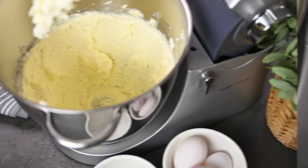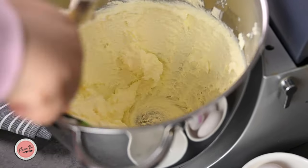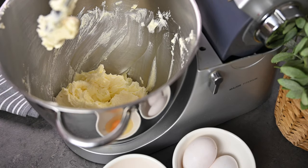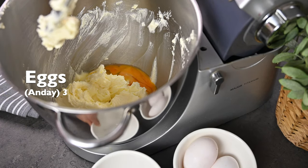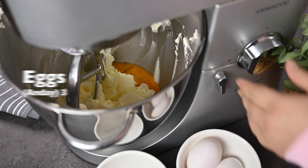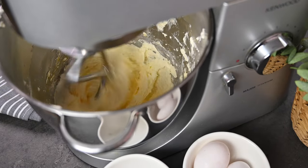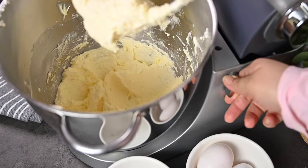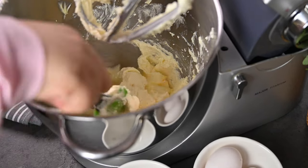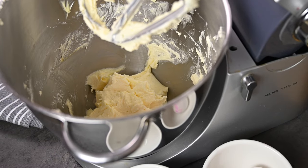After three or four minutes of beating it would look like this — the color has changed and it became more creamy. Scrape the sides and now start adding eggs. I have taken three eggs at room temperature, but I'm going to add them one by one. If you add all eggs at once your mixture will separate, so add one egg, beat for a minute, and when you see it's nicely mixed then stop, scrape sides, and add another one.